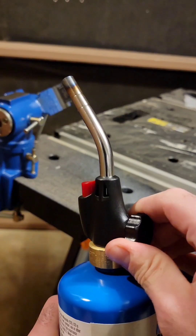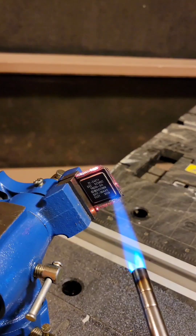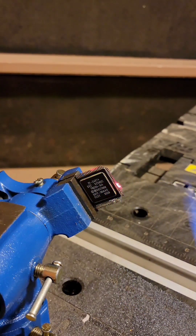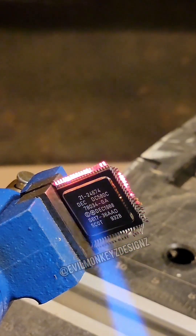My favorite way to open up electronic components is with a propane torch. Parts like this from Digital Equipment Corporation are perfect candidates for this method.